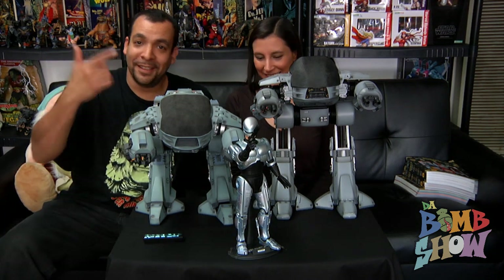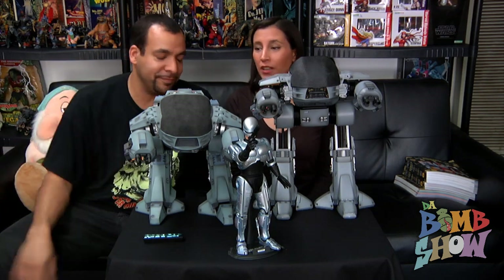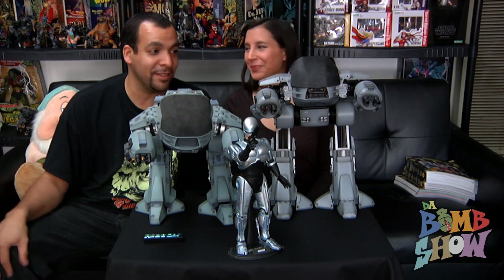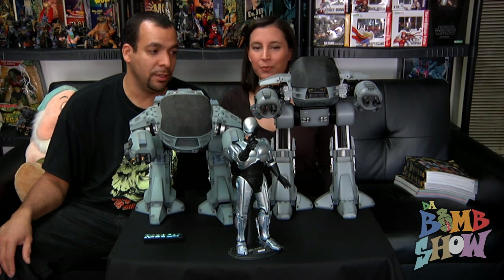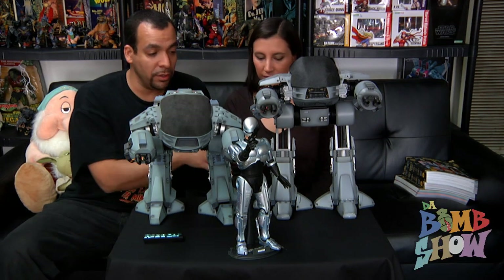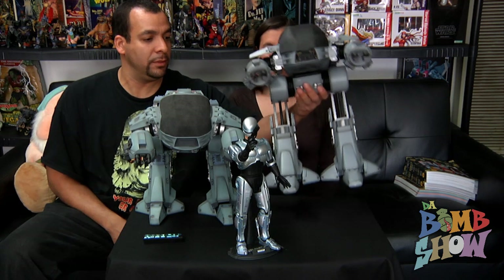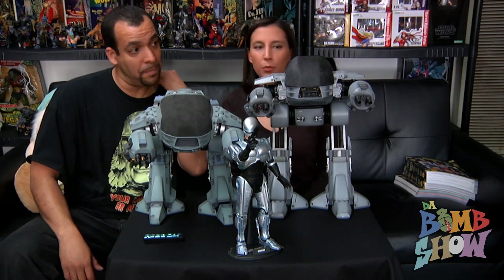If you had any doubts about getting this because you already have the old one — do yourself a favor and get it. If you're getting RoboCop and think you don't really need an ED-209, don't make the mistake of passing on this one. I can see it exploding in the aftermarket. It's definitely way more teched-out than the Iron Monger — there are a lot more moving parts and intricacies all over the place.